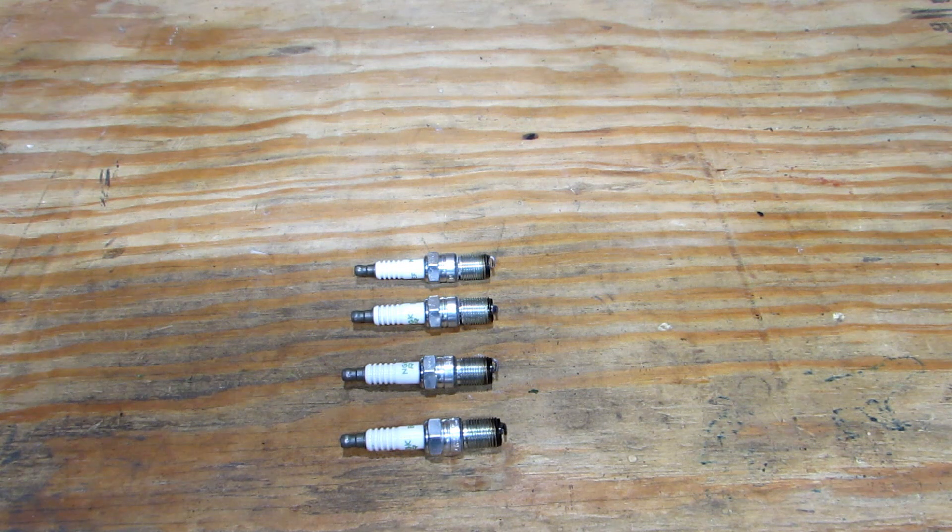As tuners, we rely heavily upon the data we get logging, whether it's street tuning, at the track, or on a dyno. But primarily I'm tuning on the street, so that data is what I rely heavily upon when making tuning decisions. But there's another tool we have as a tuner, and that's our spark plugs.